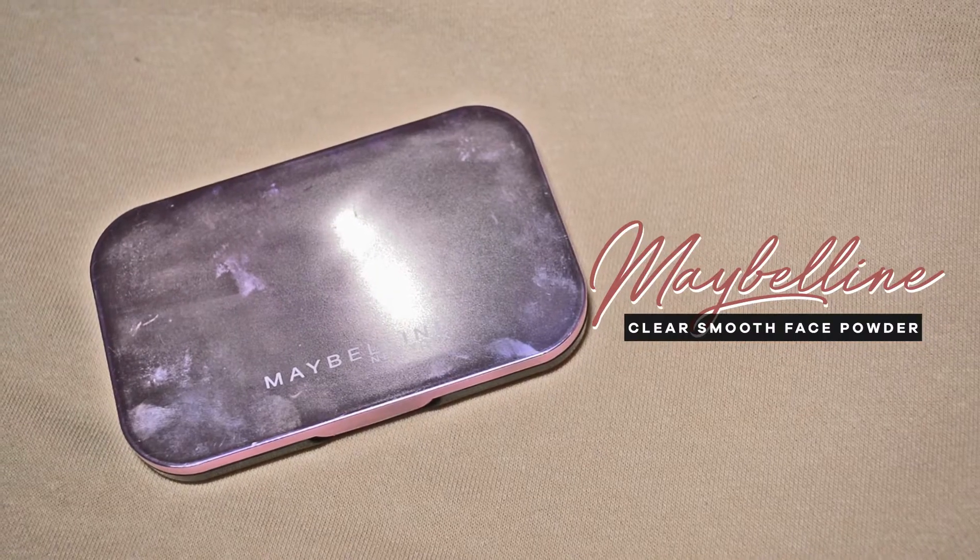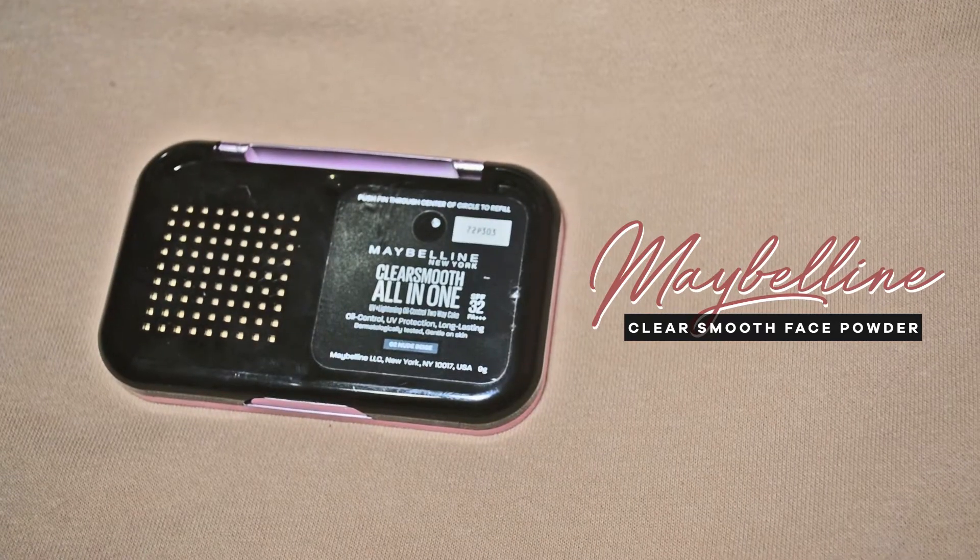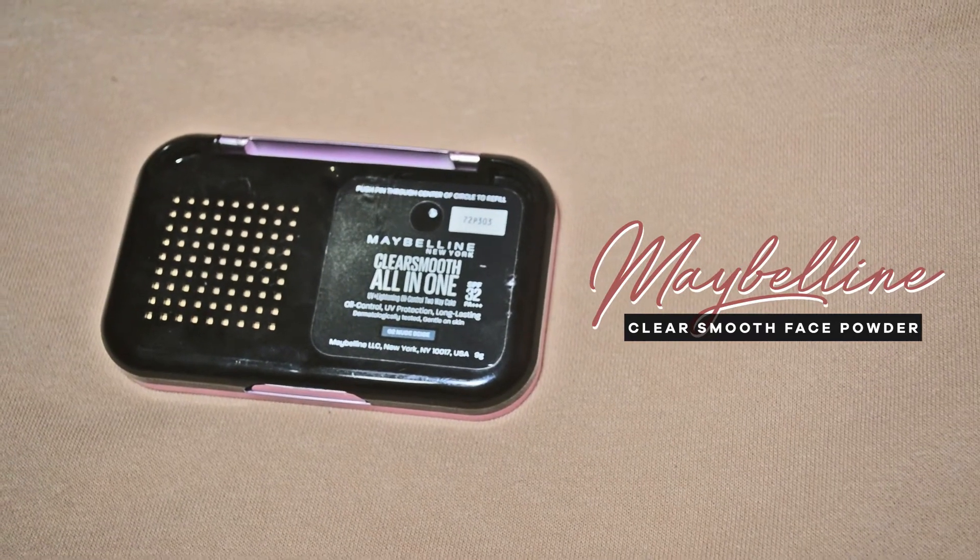To set everything in place, I'm going to use another Maybelline product. This is the Clear Smooth All-in-One UV Lightening Oil Control 2-Way Cake. It has SPF 32 PA+++. I don't know what that means, but it sounds good. And this is in the shade 02 Nude Beige.